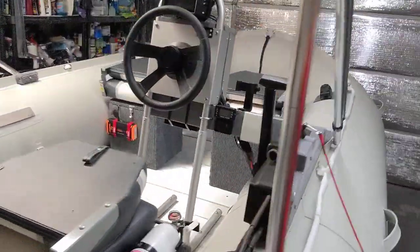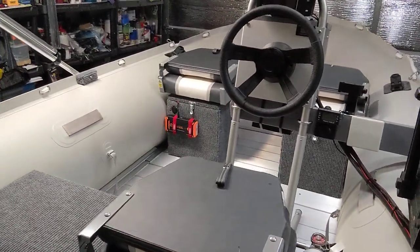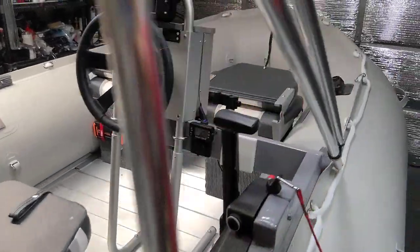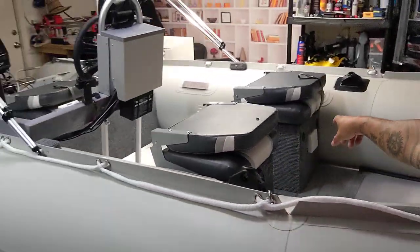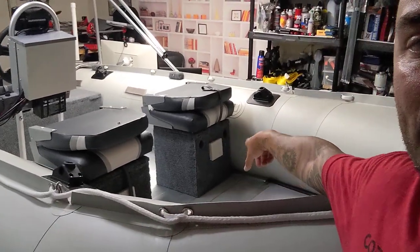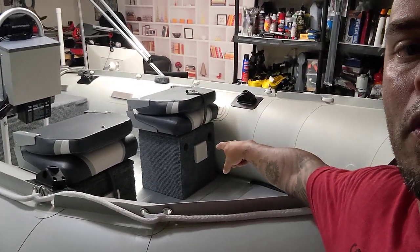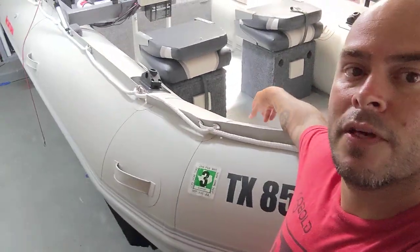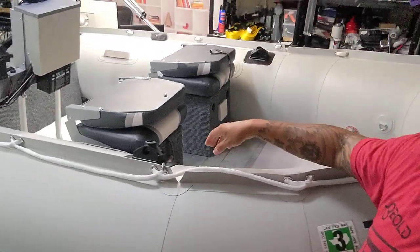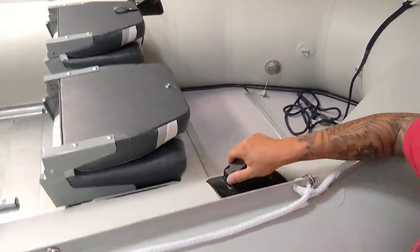Behind that seat up there is an 18,000 milliamp power bank which can put out up to 10 amps — I use it if I ever need to power the cigarette outlet, as well as USB ports in the front and back of that box. Each seat also has its own cup holders, and of course I've got Scotty mounts here for the fishing rods.